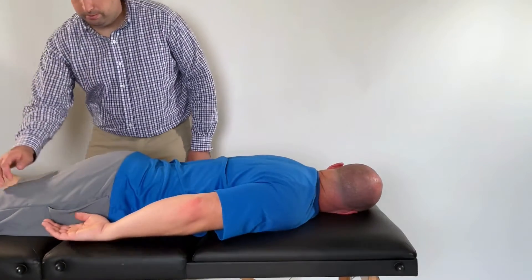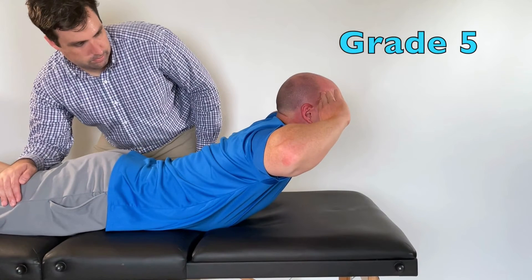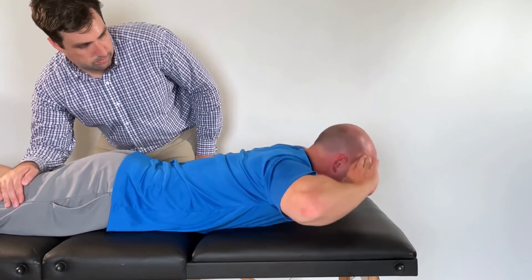Begin by stabilizing below the patient's trunk. The patient achieves grade 5 if they can extend their back through their available range of motion with their hands behind their head.